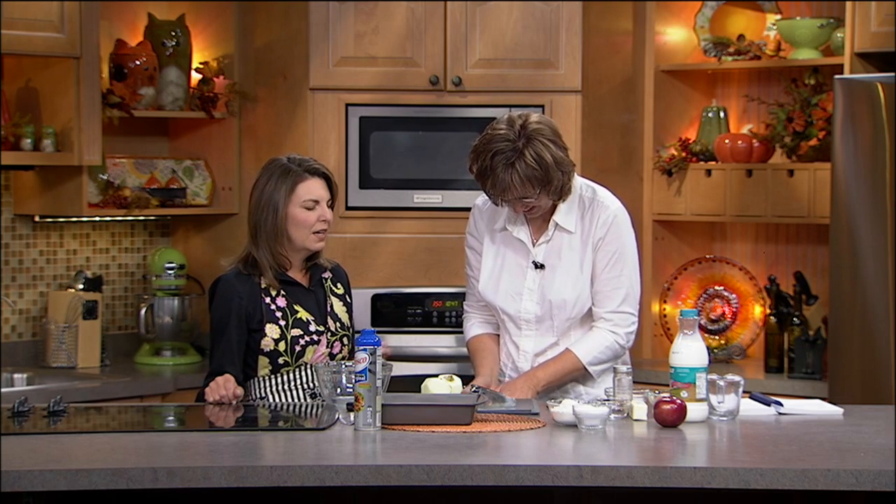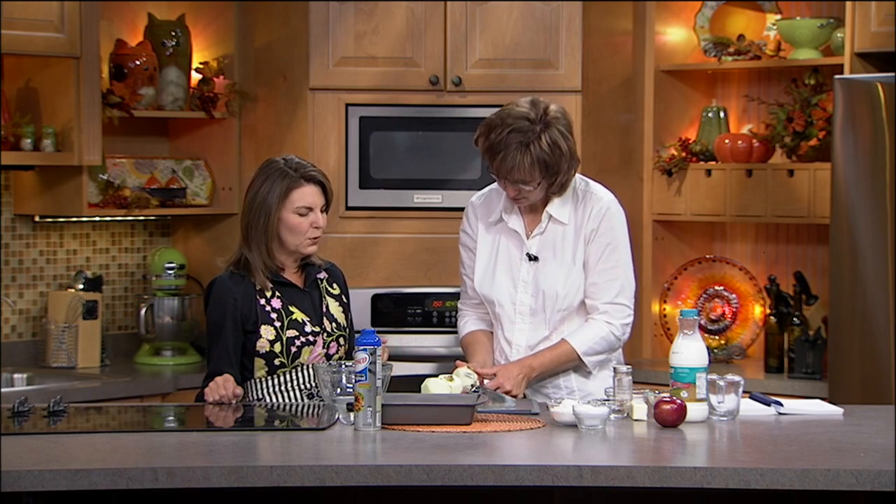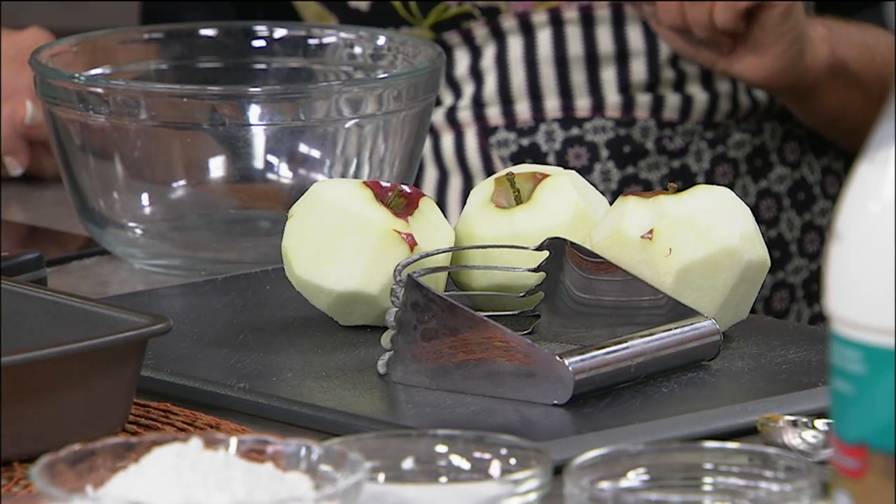So this is called an apple kuchen. The kuchen part comes from a cream-type mixture put on top that gives it a nice custardy flavor. It's just so good. We're peeling four apples, and the process is kind of different — we're putting down a flour mixture on the bottom, then the apples on top, and finally the custard. It's a three-layered process.